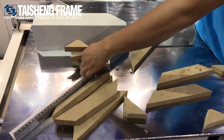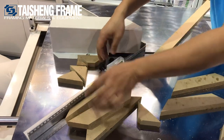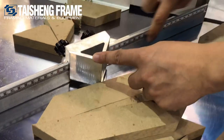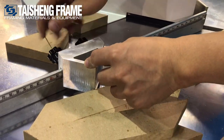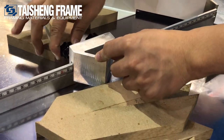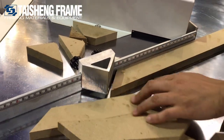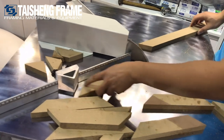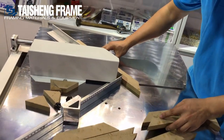Here we adjust the length using the rectangle block. We can move it on the back side to change the length. There is a size scale you can check. But note that different widths have different lengths, so you will need to calculate it based on your moldings. Now we can get different lengths.